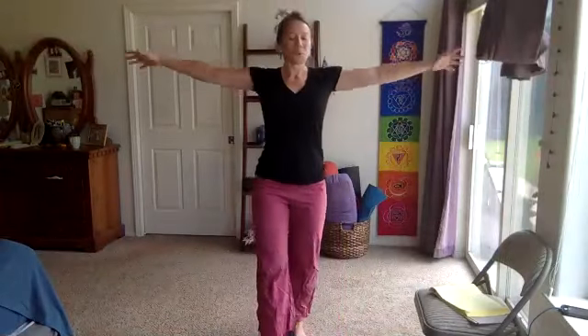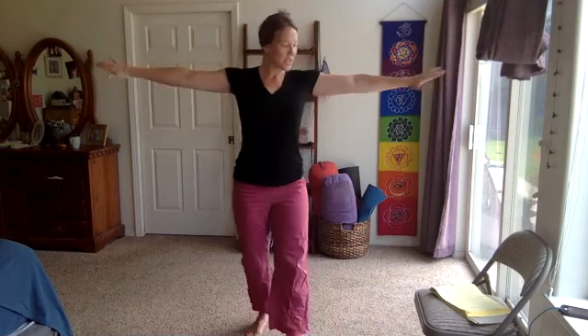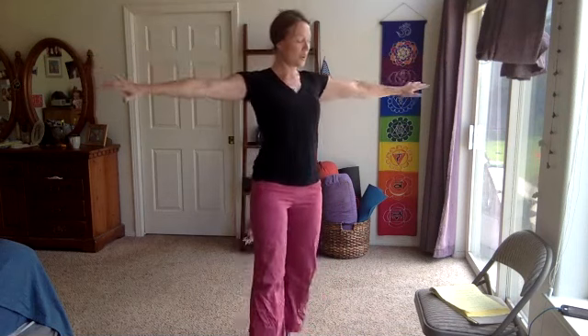Beautiful — back of the hand back, it's like you're opening your heart each time. Making sure our shoulders aren't creeping up into our ears — keep a nice long neck space. Three, two, one — palms down, we're pulsing it out.